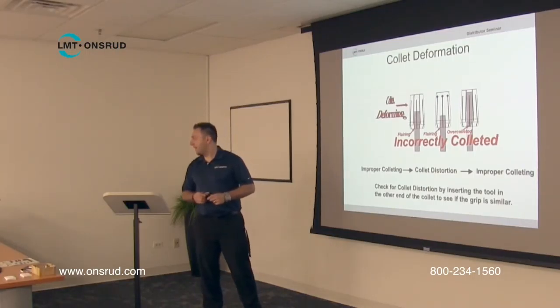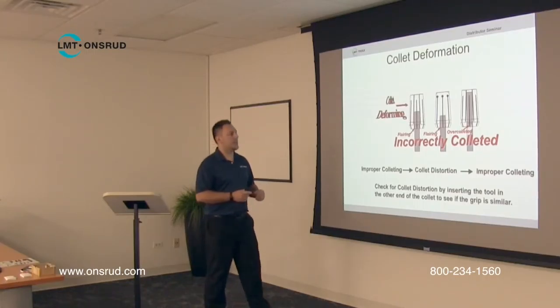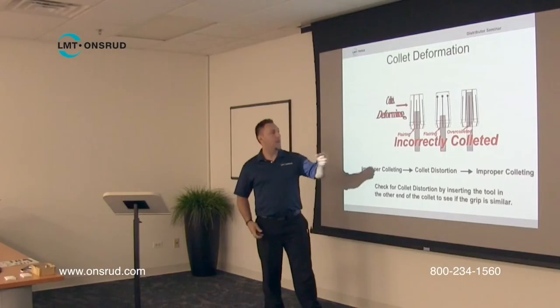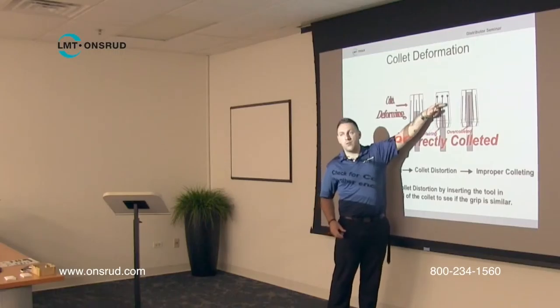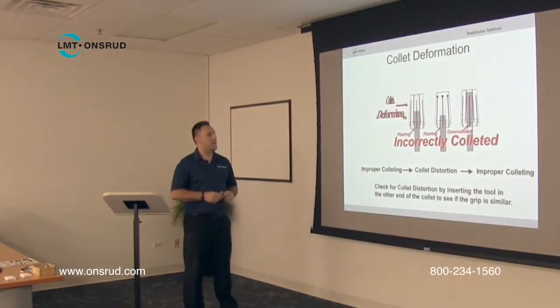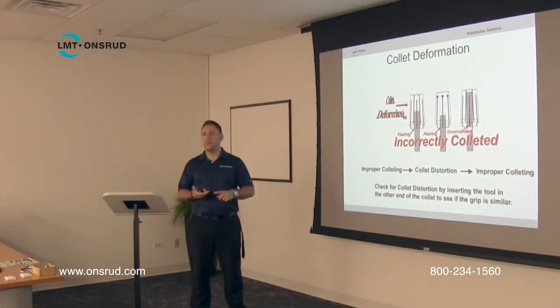In our accessories catalog there are five different sizes of what we call life plugs. A life plug looks almost like a little piece of carbide or steel that's been cut, with a little C-clip in it. If you run into a situation where you can only insert the tool partway and the rest of the collet area is empty, a collet life plug goes on the back of the collet and pretends as if the tool was inserted all the way in. They come in standard sizes — quarter-inch, three-eighths, half-inch, five-eighths, and three-quarter-inch diameters.